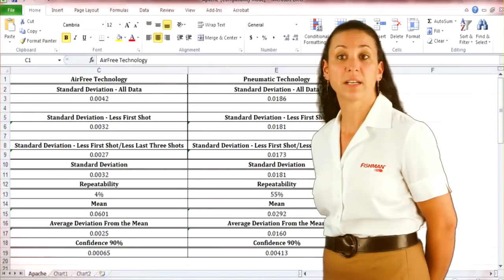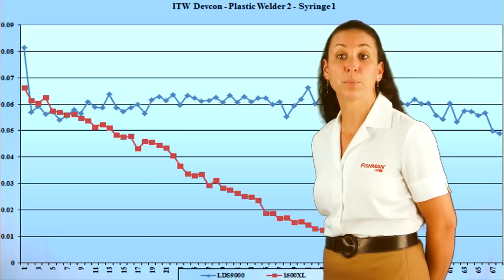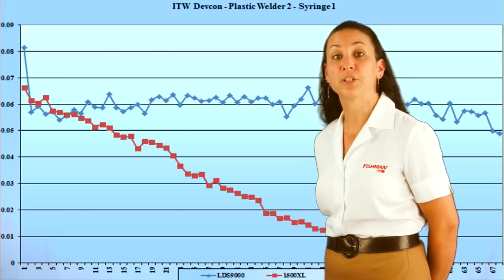Furthermore, the technician's evaluation process includes a weight study, statistical analysis, syringe filling procedure, and video of the entire process, which is sent to you prior to purchase.